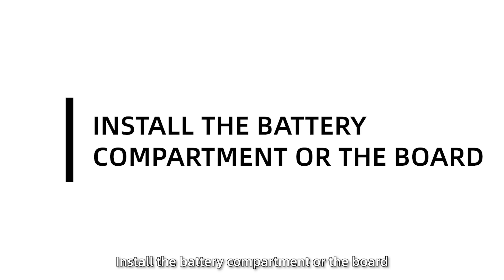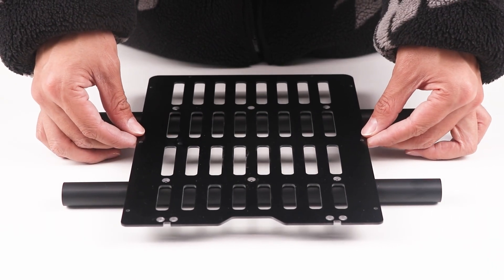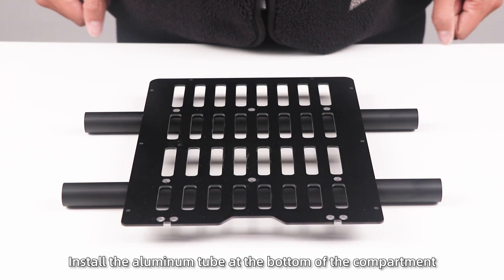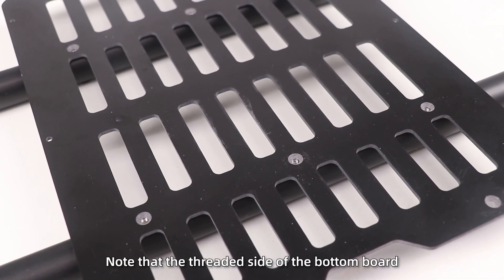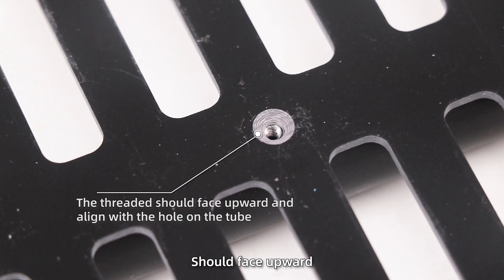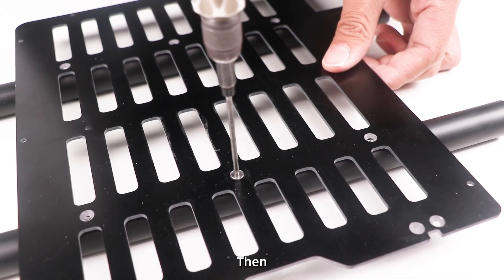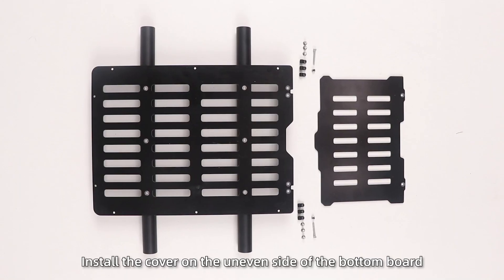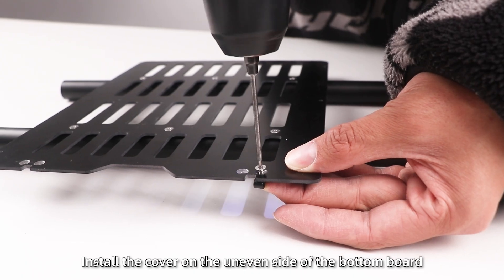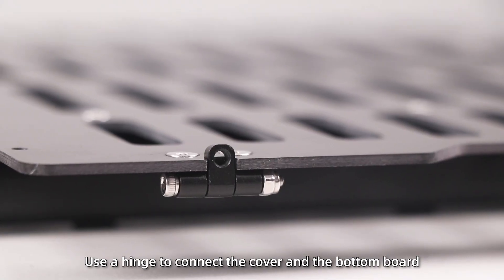Install the battery compartment. Install the aluminum tube at the bottom of the compartment. Note that the threaded side of the bottom board should face upward and align with the smaller screw hole on the tube, then tighten the screws. Step 2: Install the cover on the uneven side of the bottom board. Use a hinge to connect the cover and the bottom board.